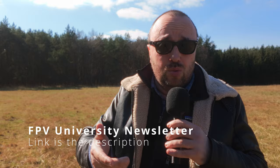By the way, why don't you subscribe to the FPV University newsletter? Every month, into your inbox, you'll get a newsletter with RC and FPV related news and other information that I find interesting. The link is in the description.